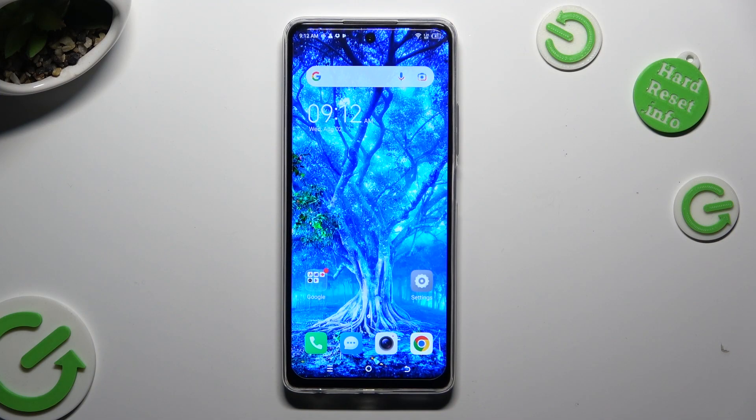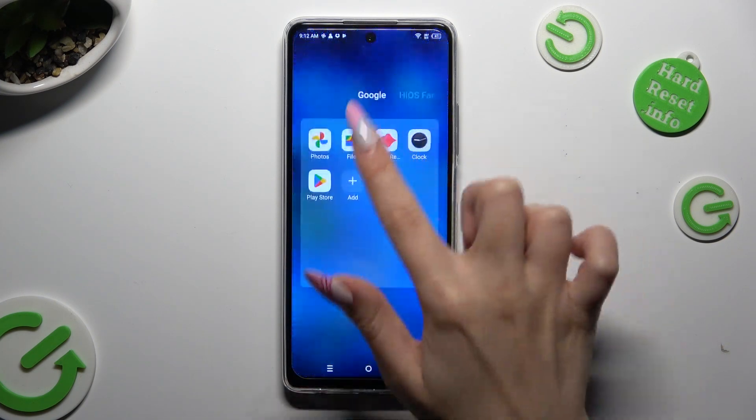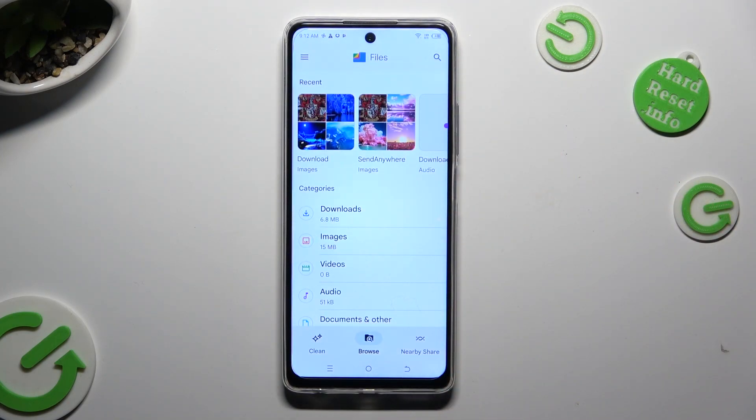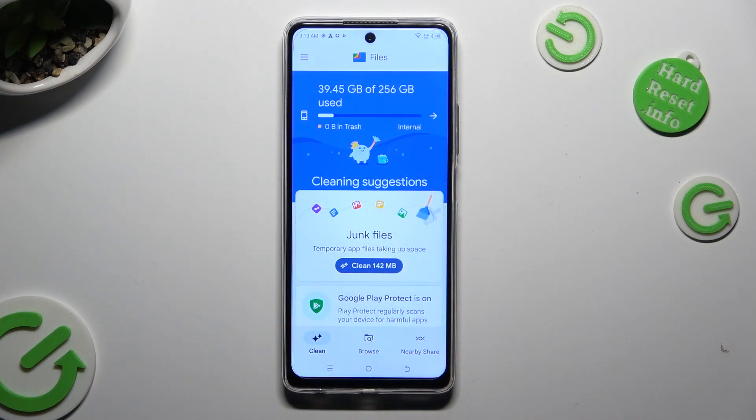You need to begin by opening an app called Files. After that, select Clean at the bottom left corner and tap on Clean under Junk Files.